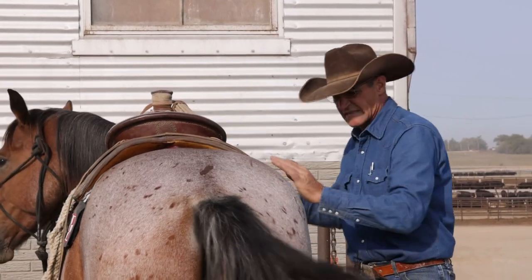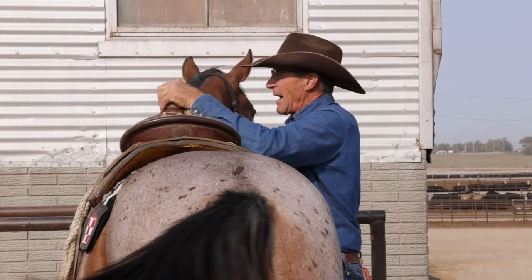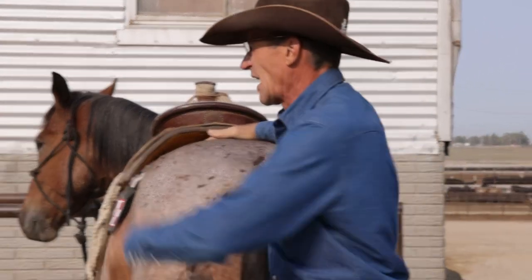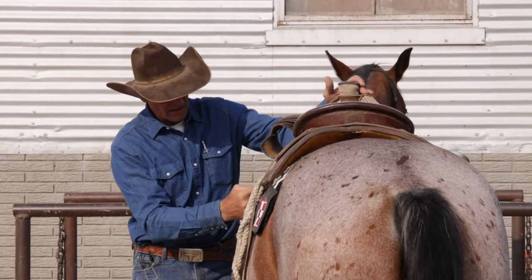Make sure my strings are out from under my saddle. First thing I'm going to do is pick this saddle pad up into the gullet of my saddle — that'll give me some room up in there so when I come around and cinch him, it doesn't pull down and make too much pressure on the horse's back.